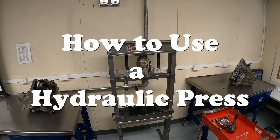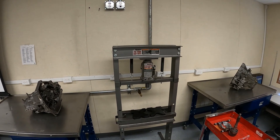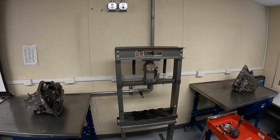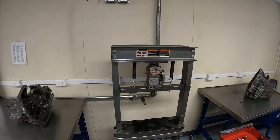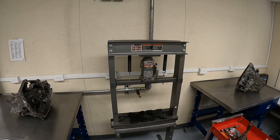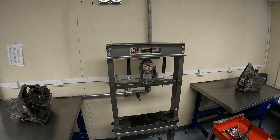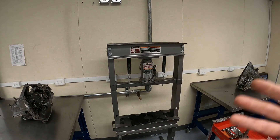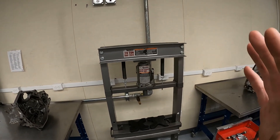Hey, hello everyone. Just wanted to give a quick tutorial on using a hydraulic press and some safety. I'm going to show you two types of hydraulic presses that I have in the shop. This is a very basic hydraulic press from everyone's favorite cheap tool store, and we're going to go over how this one works as well as one in the other shop with a different type of deck system and a different type of hydraulic system.